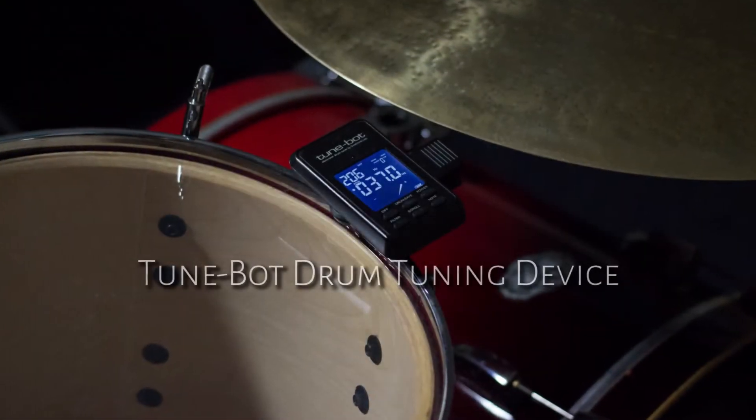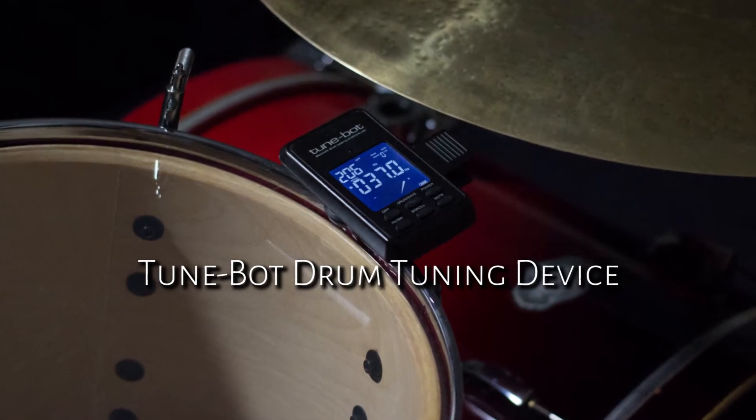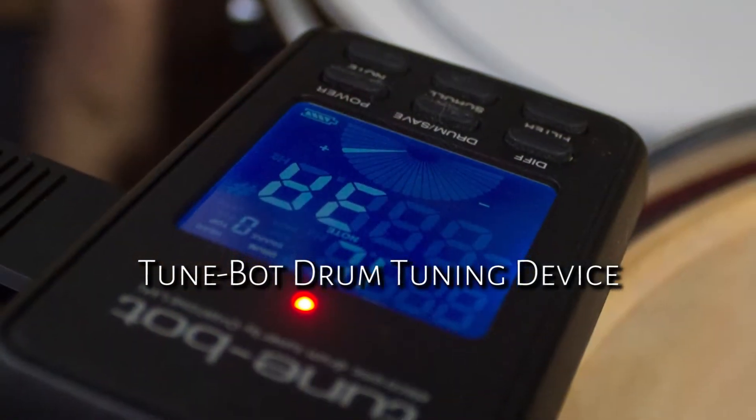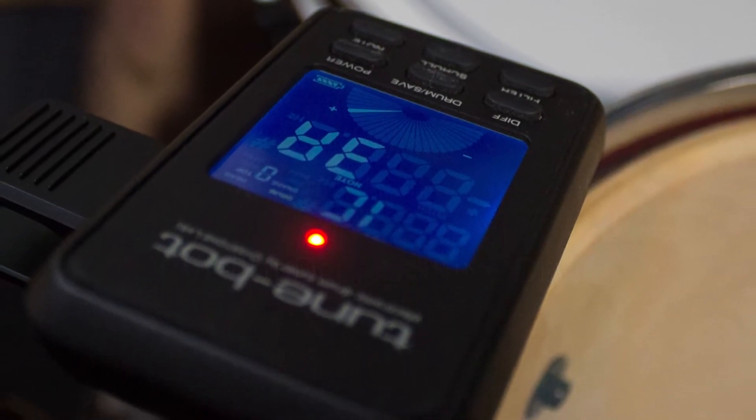Today we'll be reviewing the TuneBot by Overtone Labs. The TuneBot is a device for drum tuning which works much like a clip-on guitar tuner but is specifically designed to pick up the vast range of frequencies from a drum head.